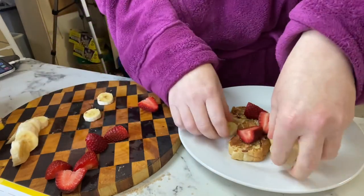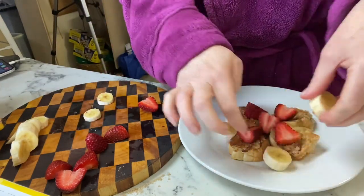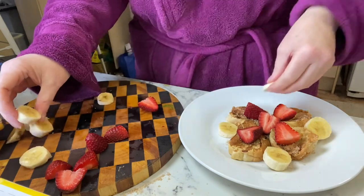Just assembling on the plate with some fruit and a drizzle of cream, and it's all good to go.